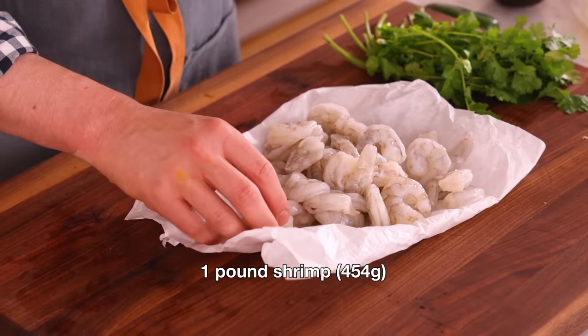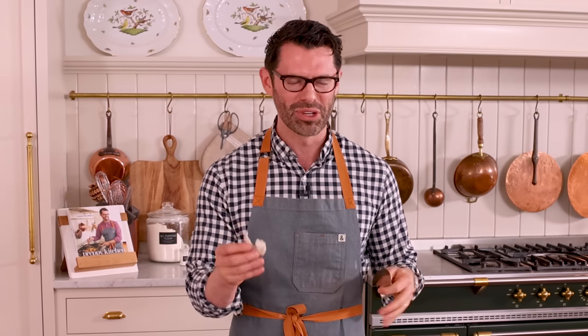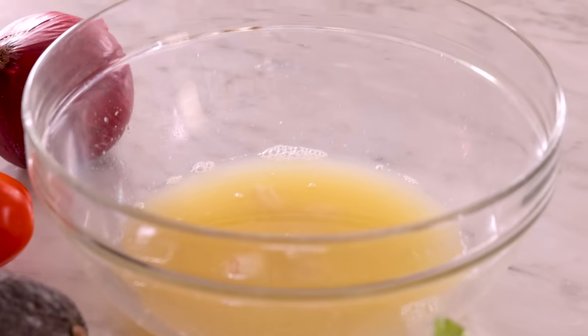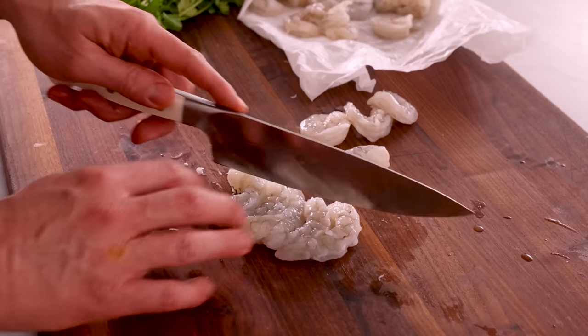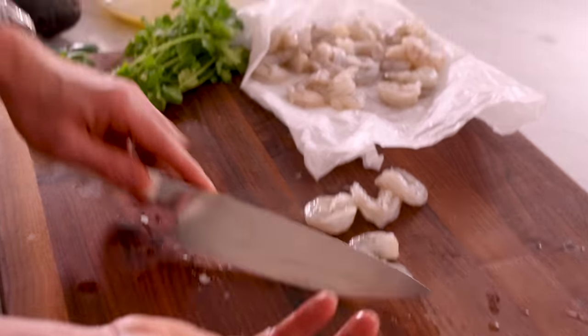Now it's time for our shrimp. The acid will cure the shrimp — it looks cooked, but it's not actually cooked with heat. If you're fine eating raw shrimp, we'll go on to the next step. If that's not for you, or if you're pregnant and being very cautious, you can boil these in water and then flavor them with a solution. We're gonna cut these into half-inch pieces now, and as we cut, we'll toss them into our solution. The shrimp start changing color almost immediately in that lime juice solution.